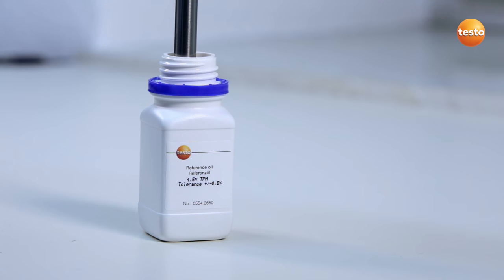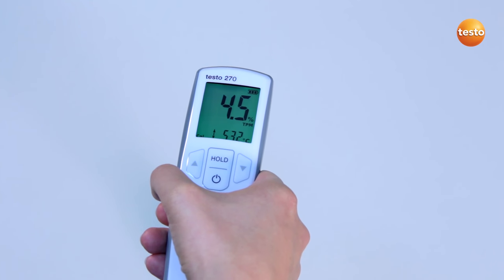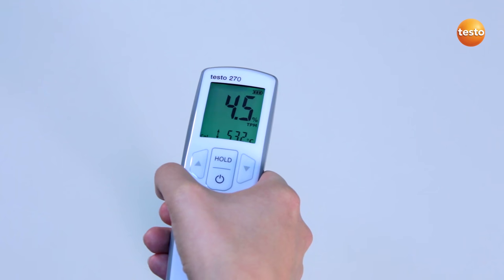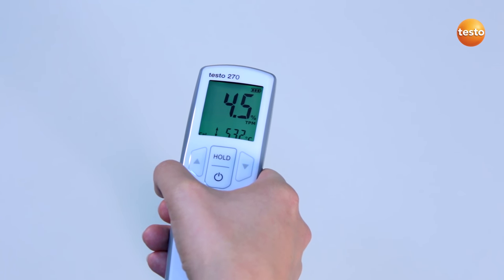I now compare the measurement value with the target value, which is stated on the reference bottle label. My tester's deviation is considerably less than 1%, so I don't carry out any adjustment. If the deviation were more than 1%, the instrument would need adjusting. In order to adjust the measurement value to the reference value, I would use the arrow buttons and then confirm the value with the hold button.